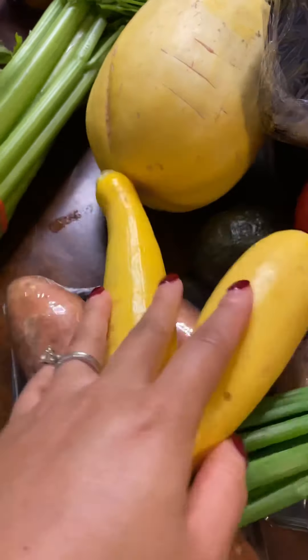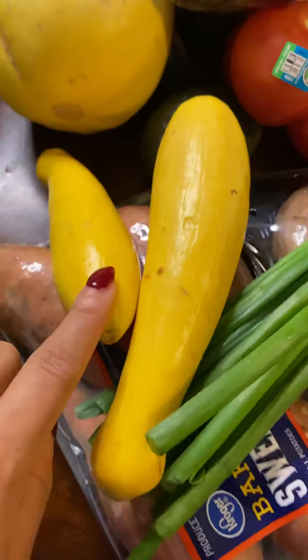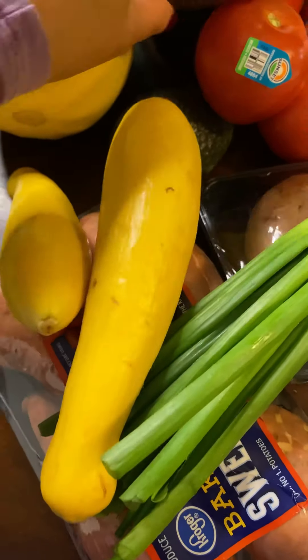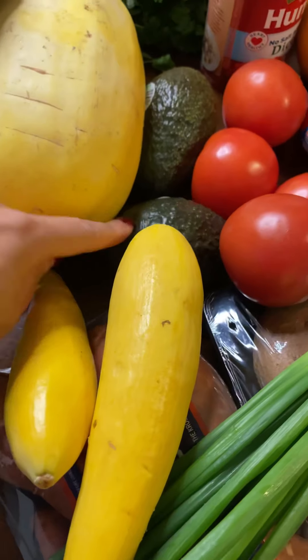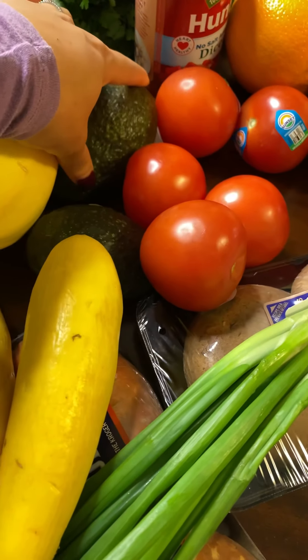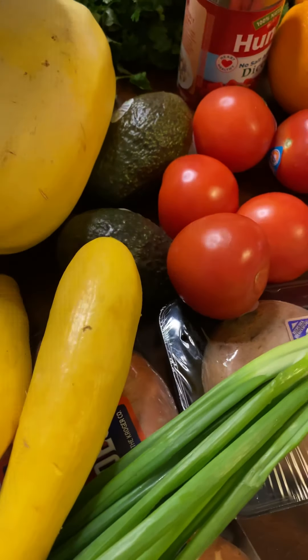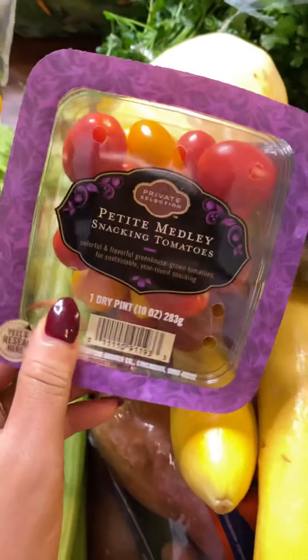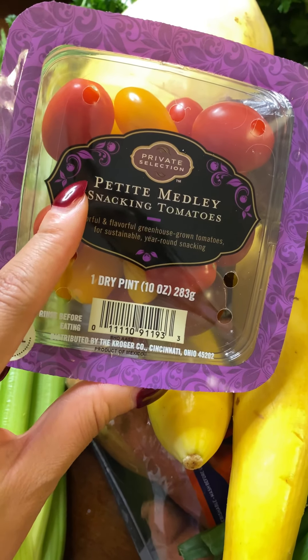I got some regular yellow squash because I really do love squash — we'll probably eat it on the side of something. Got avocados for breakfast, so we can do avocado toast or a few other things. I also picked up some celery and petite melody snacking tomatoes, just for eating regularly and topping salads.